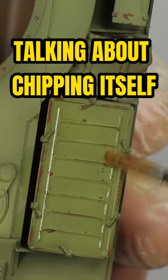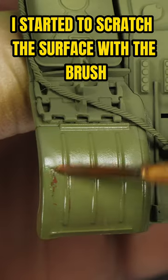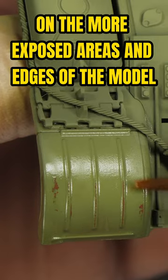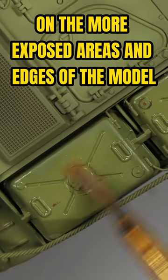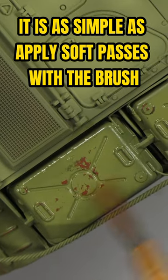Talking about chipping itself, first I begin using a soft brush. I started to scratch the surface with the brush, drawing scratches. Creating chipping becomes very easy on the more exposed areas and edges of the model. Once the surface is pre-moistened, it is as simple as applying soft passes with the brush.